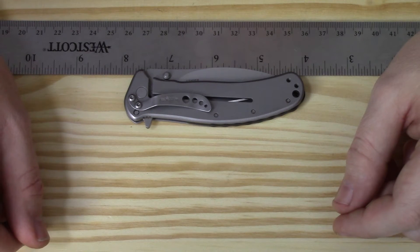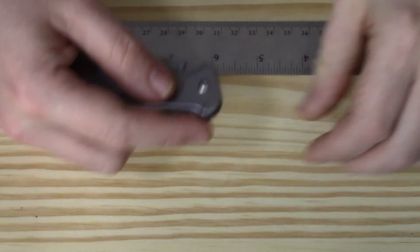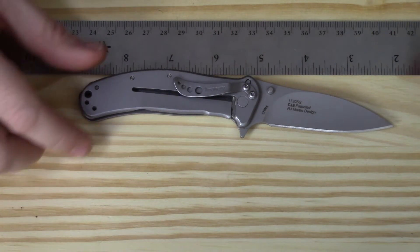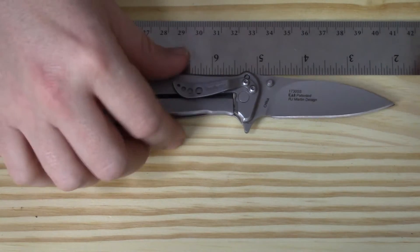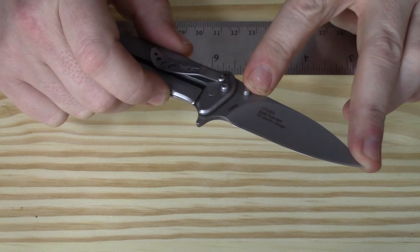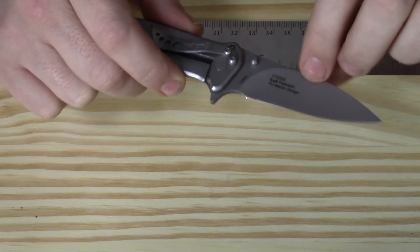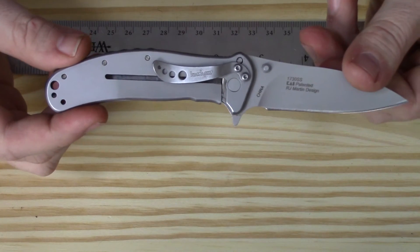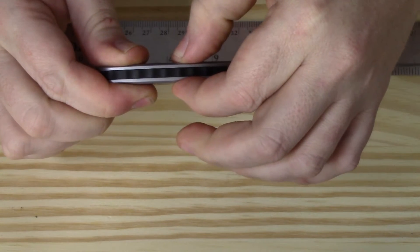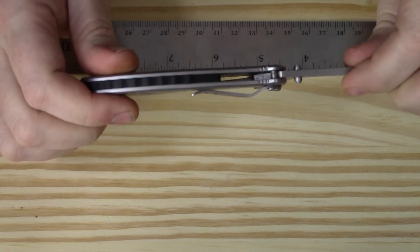The Kershaw Zing SS, model 1730, is just shy of four inches long closed, and about six and three quarter inches open. The blade length total is three inches and the edge length is about 2.7 inches — all measurements taken with my caliper, not from the manufacturer. My scales put this knife at 3.45 ounces, so it's a pretty light knife. Thickness-wise, it's only about thirty-five hundredths of an inch, so it's nice and thin and pretty much disappears against the back of your pocket.